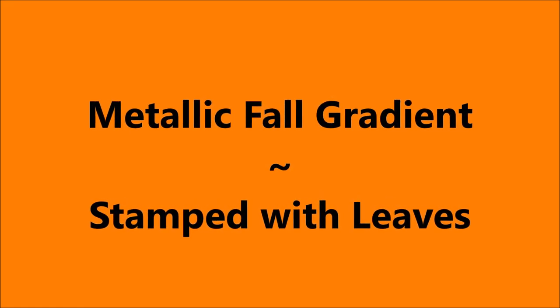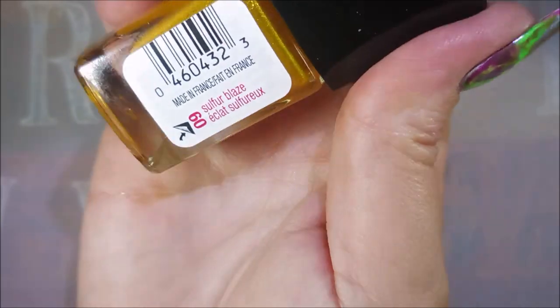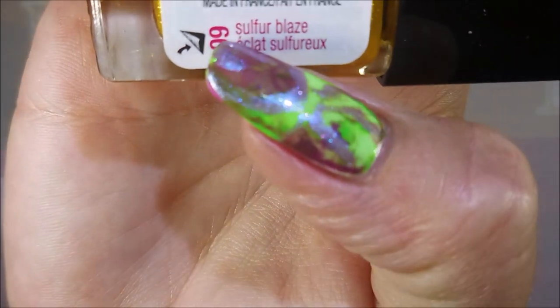Hello my friend and welcome to my channel. Today I've got a metallic fall gradient and I'm going to stamp some leaves on it. I've started off with Peel Ease as my base coat. I'll be using these CoverGirl Outlast polishes — this first one is called Sulphur Blaze. It's a crazy beautiful yellow.